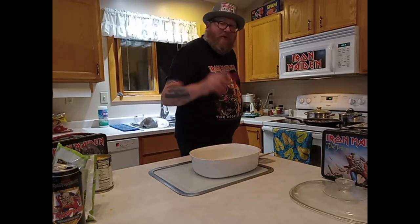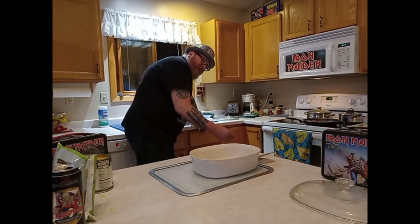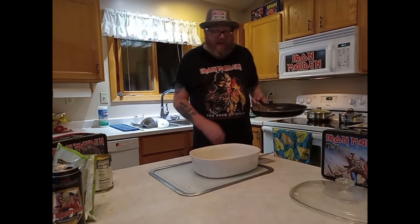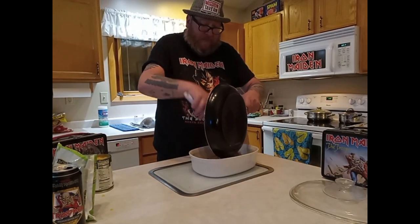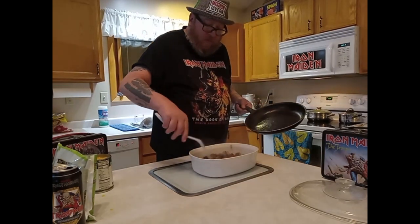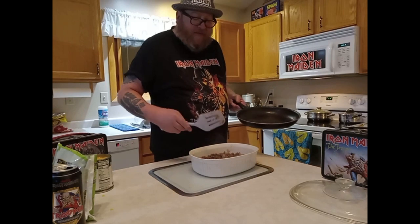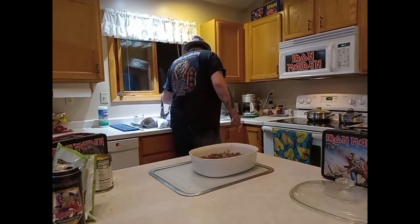First things first before we go any farther — Daisy, come get your treat. Come on. It's a patient little girl. Good girl. Now let's add this meat and onion in here. Woo, that's gonna be a lot of meat. I guess I did add lots of pepper to that, and I did drain the grease out of it.